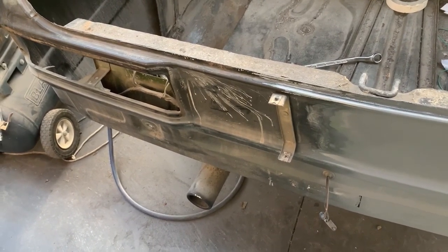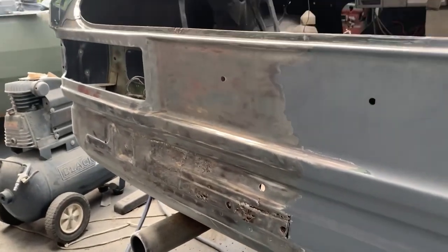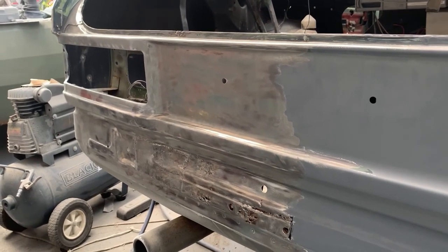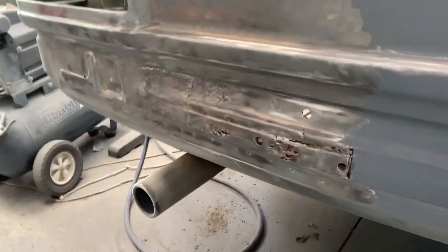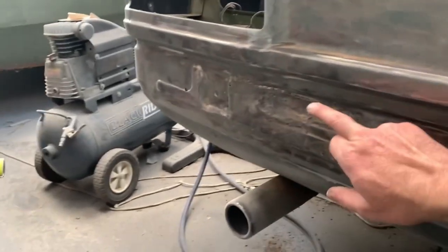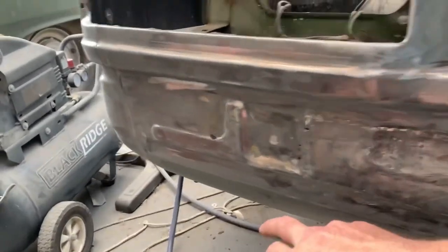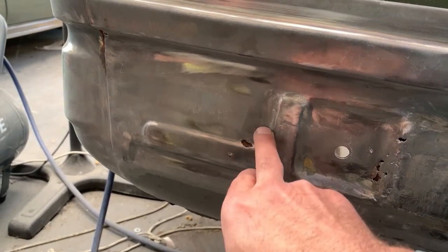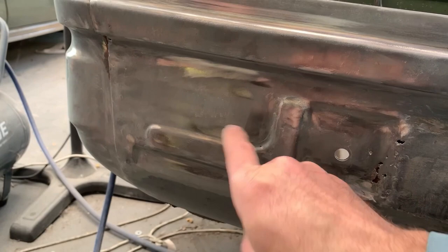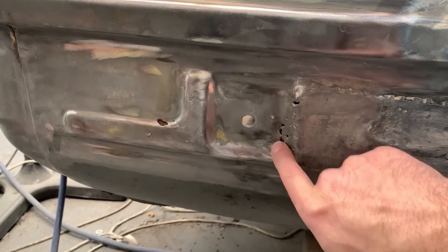I have stripped back the paint off the left hand side of the beaver panel and it's not quite as bad as what the right hand side was, but we still have issues. There are areas that are no good, little bits over there, ones over here. There's a little hole we can probably weld up, but we'll have to cut that piece out because there's a bracket behind there. The inner structure looks good but some spots look bad.